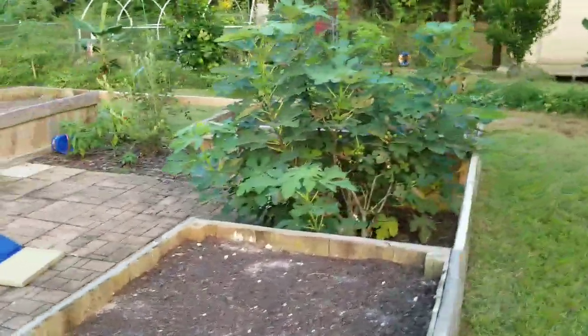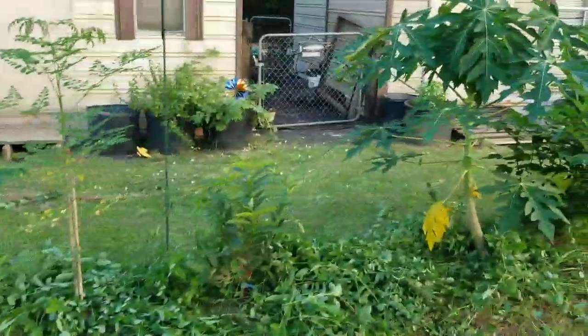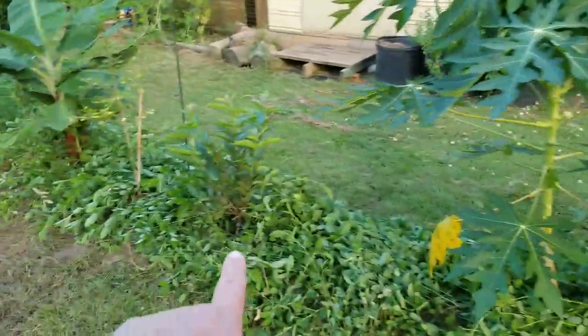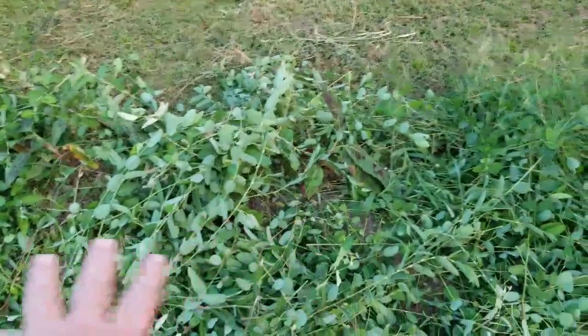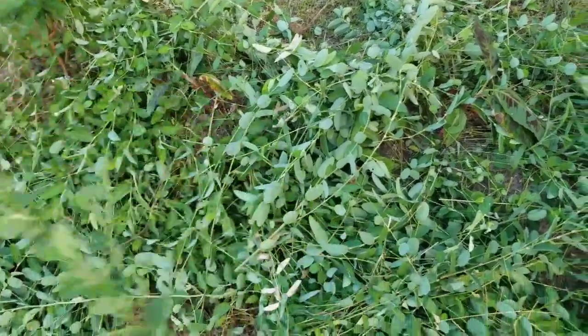I'm going to show you what's going on back here. I just did a chop and drop where all my trees are. There's my lime, hibiscus, papaya, guava, moringa, banana. There's an orange right there. This is called Alsike clover — it's not a real clover but it's a legume and it puts nitrogen in the soil. I had it growing and just did a chop and drop, which should help feed these beds even more.